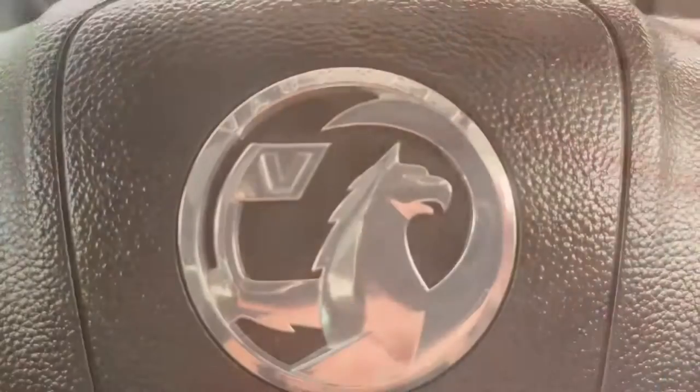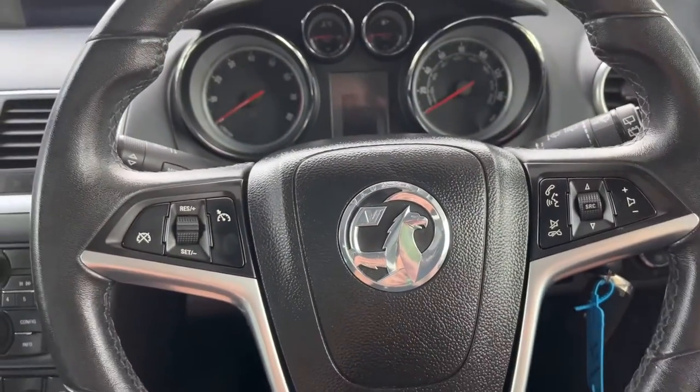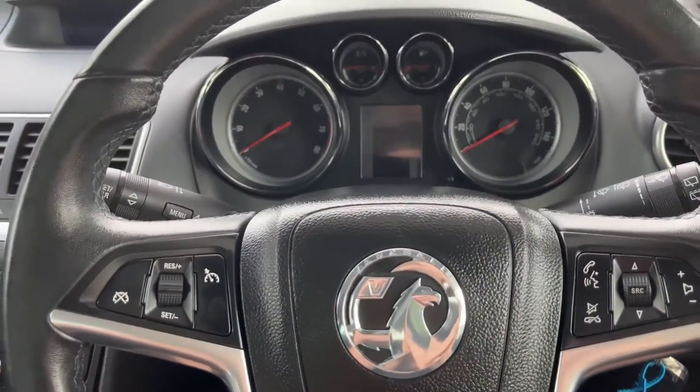We've done the oil service on this one, so I can show you how to reset it and take it away from the dashboard. Let's get into it.